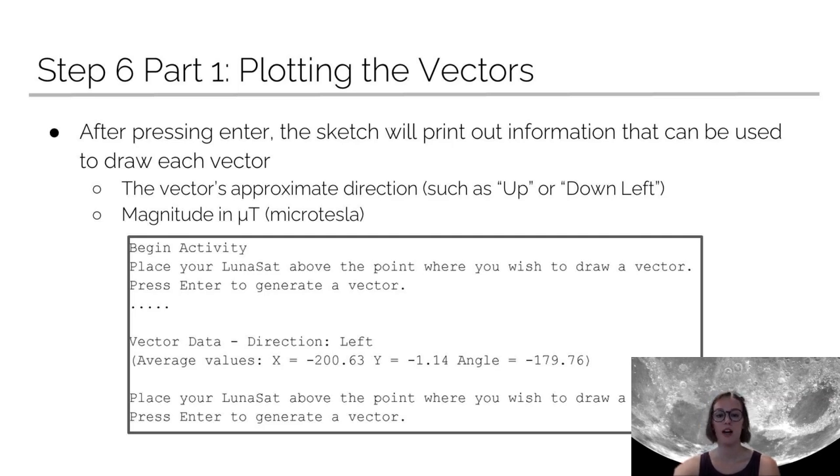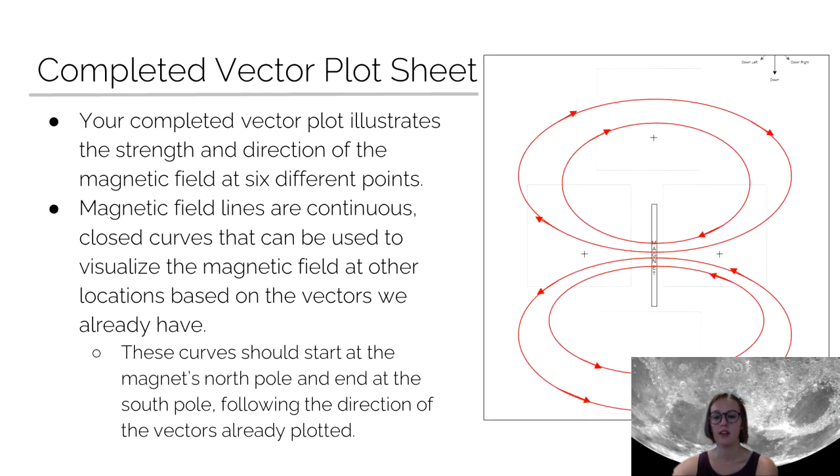Once you've finished and you feel good about the magnetic field that you've drawn, you can go ahead and flip over your vector plot sheet — there are more crosshairs on the back for you to explore and see if you can get a more detailed, more accurate field. There is a picture of what this should look like at the end, drawn with continuous field lines. Go ahead and do that and see how accurate you think your magnetic field really is. Mess around with it, become familiar with the tools and what magnetic fields are. Good luck, everybody, and have fun!